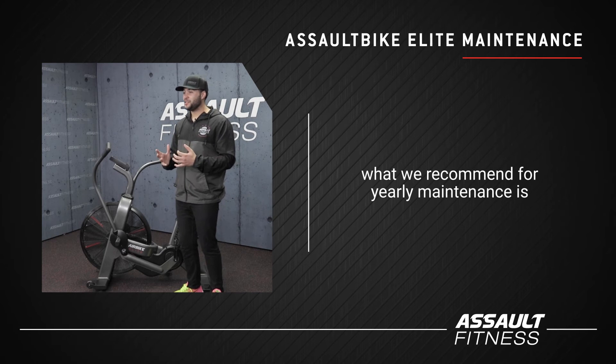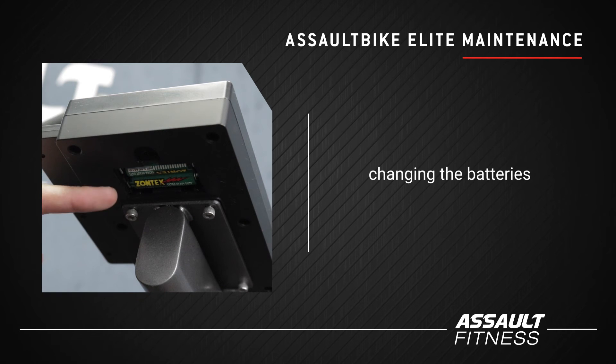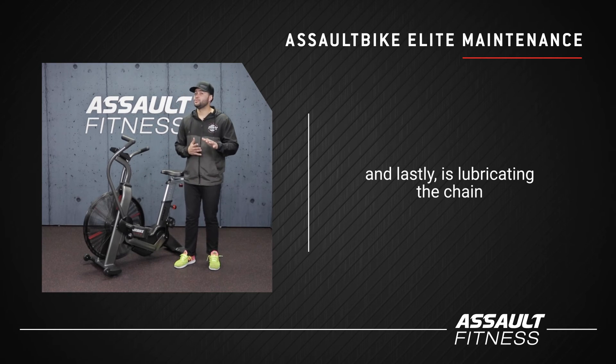What we recommend for yearly maintenance is checking the seat tightness, changing the batteries, and lastly lubricating the chain.